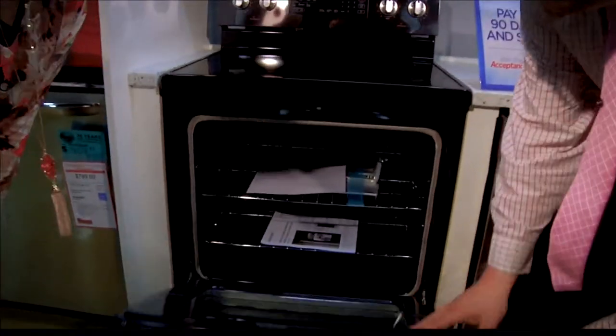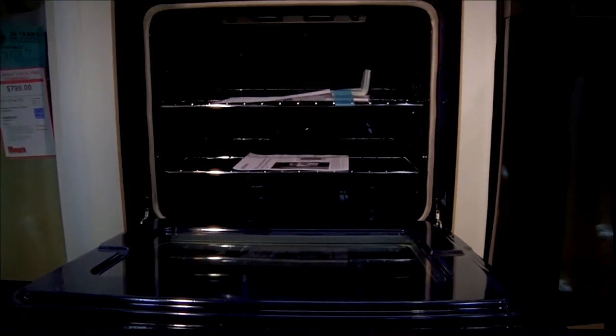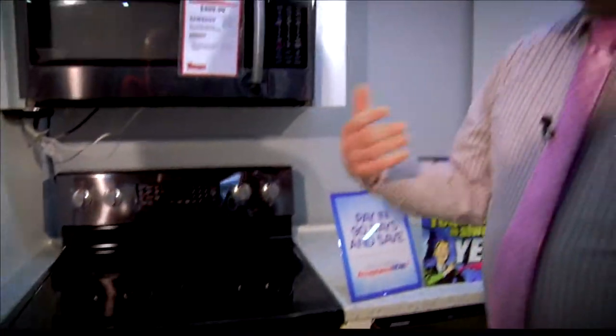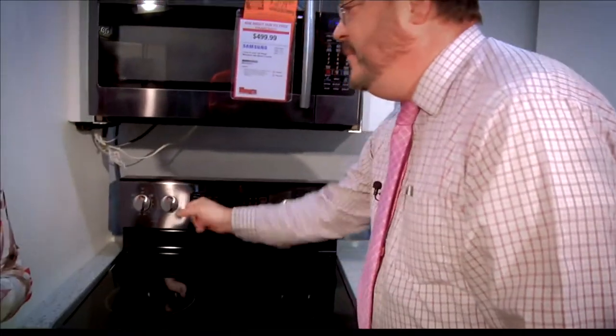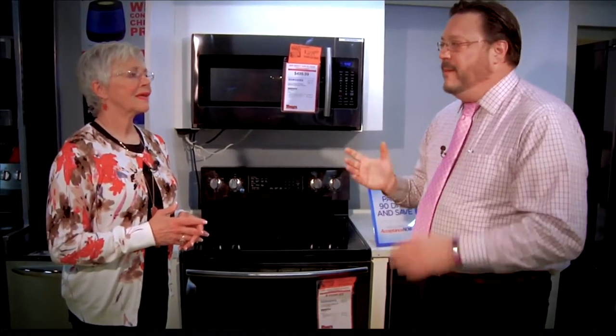Look down here in the oven — if you notice how it doesn't have the element showing. That makes for more even cooking as well as easier cleaning. One of the new features is, you know how we do a self-clean cycle and it gets really hot for a long time? This actually has what they call a steam clean. You pour a cup of water in the basin of the stove, hit that button, it steams the water up and you take a sponge and wipe it off. So it's less harsh, less energy used, less heat produced, which means your stove lasts longer and it doesn't stink up your house.